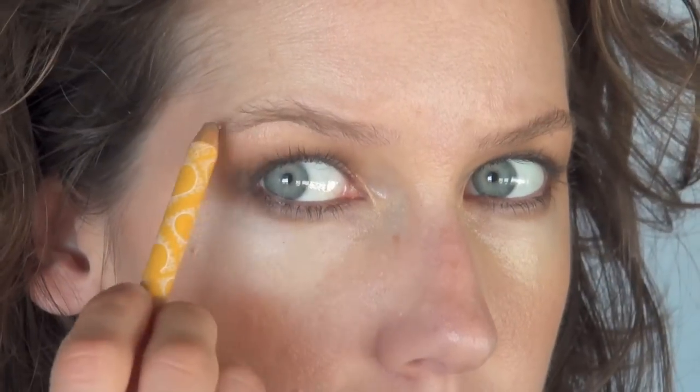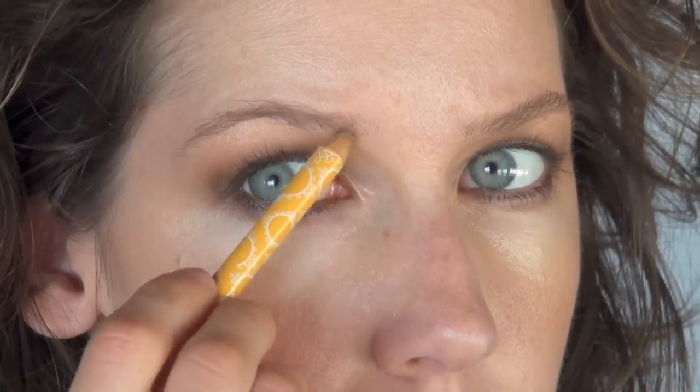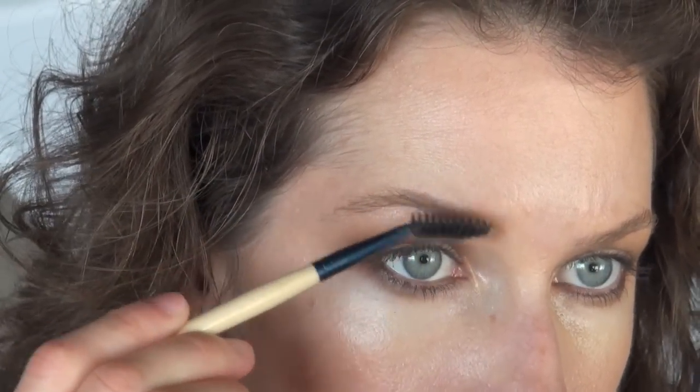The next thing you want to do is define your eyebrow. Of course, you don't want to paint them on — we still want it to look a little bit beachy and natural. But this is a great way of adding some drama and framing the eye for our smokey look.